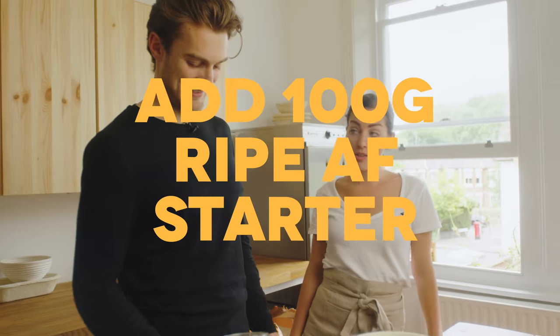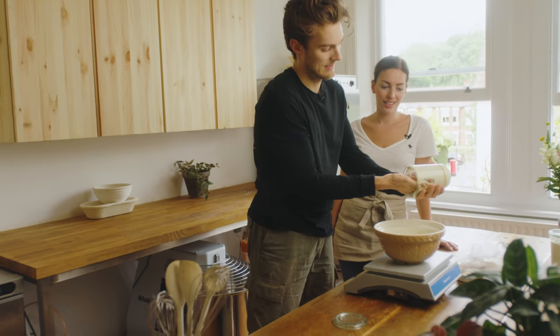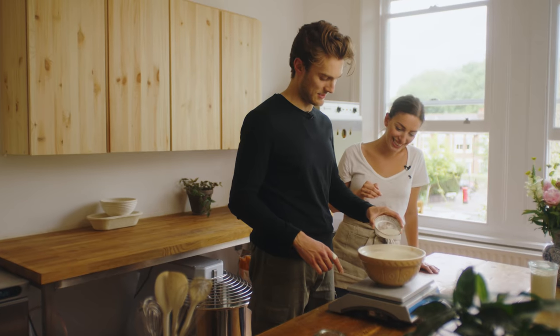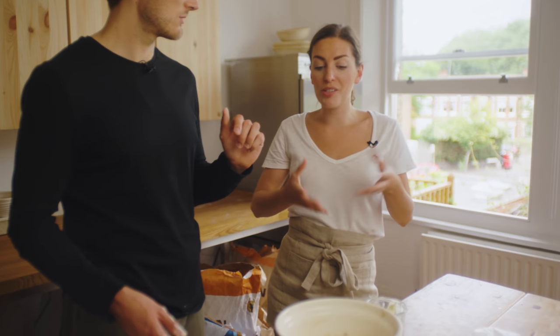Now we put the starter in first — 100 grams of it. It's a bit like thick whipping cream. Then we add the salt. We've used 450 grams of strong white flour, 50 grams of wholemeal, 350 grams of water, and 100 grams of starter. Why 12.5 grams of salt? It's 2.5% of the total amount of flour — the right amount to tighten the gluten nicely, help work it, give us all those delicious flavours, and produce a nice brown crust.